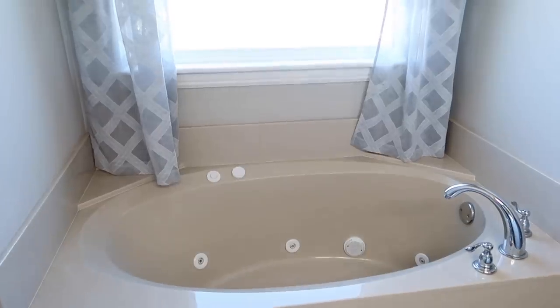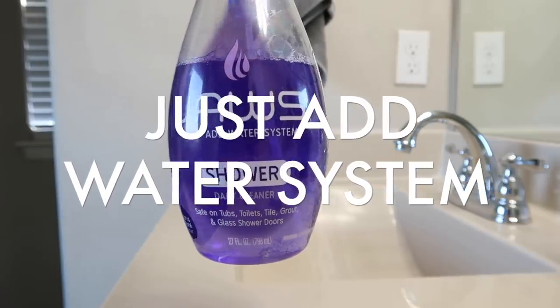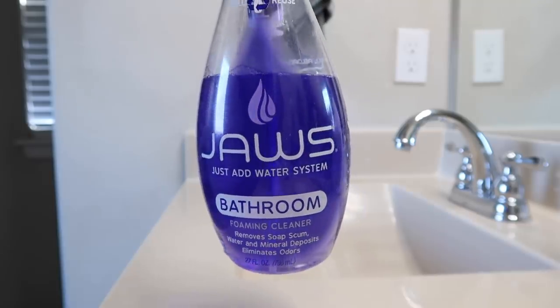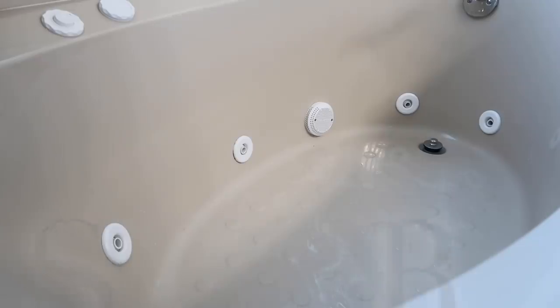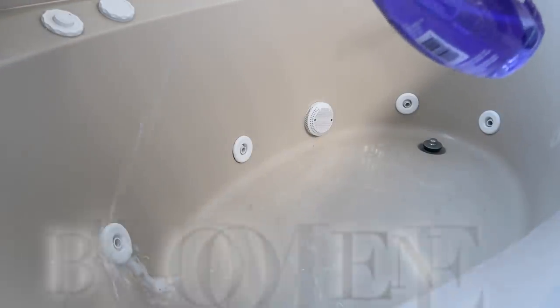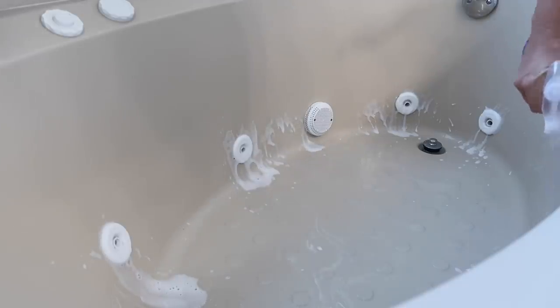Chase is going to keep working on that while I work on our bathtub. I want to thank JAWS for sponsoring today's video. JAWS stands for Just Add Water System. I'm showing you two products: they have a shower cleaner and a bathroom cleaner. The bathroom cleaner is one of the newer ones - it's a foam cleaner. I'm spraying the shower cleaner first so you can see it's just a mist like a normal cleaner, then I spray the foam cleaner so you can see the difference. I love foam cleaners for the bathroom, so it's definitely my first choice now that they have that option.